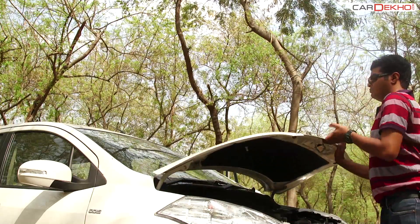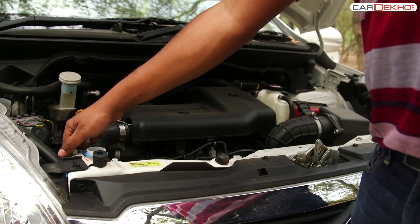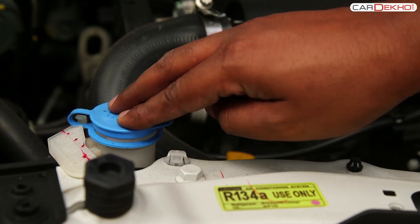To fill the wiper fluid, open the bonnet and find the container with the blue cap on the left-hand side. Fill the fluid with the desired quantity and do not forget to close the cap.